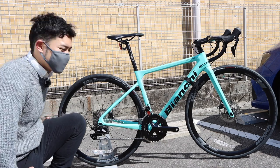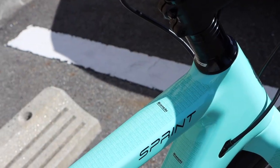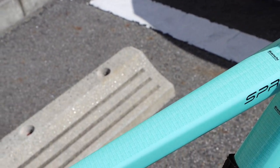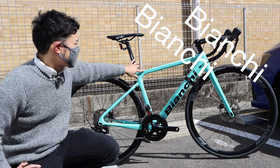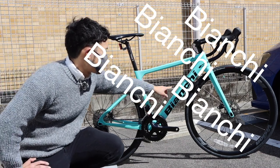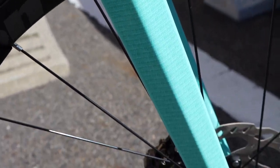The shape is semi-aero. Let's look at the frame. The top tube, down tube, and fork all carry the Bianchi branding. There's a different color accent, and the chain stay also features Bianchi branding.